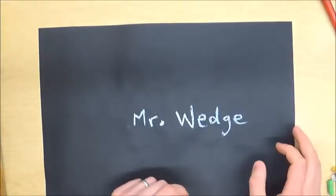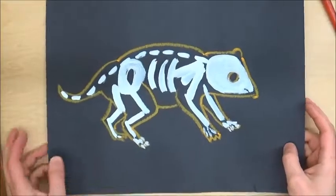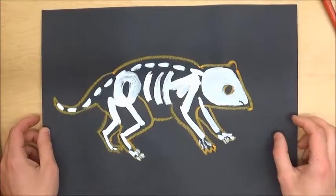Hello, this is Mr. Wedge, and today we're going to work more on our Australian Aboriginal X-ray style animal.